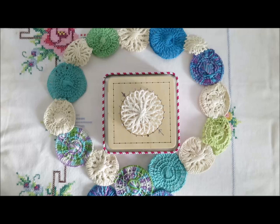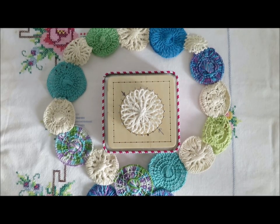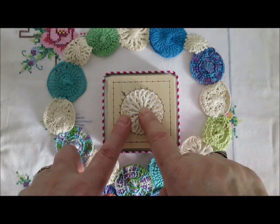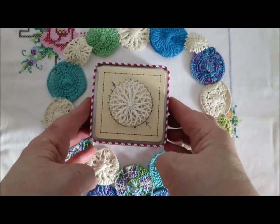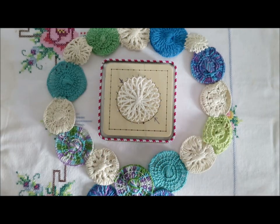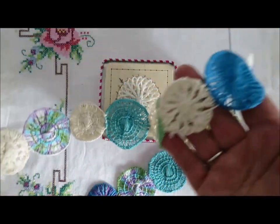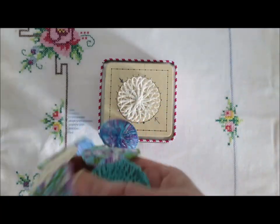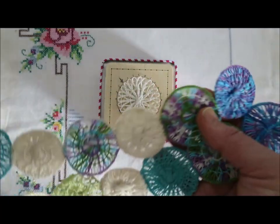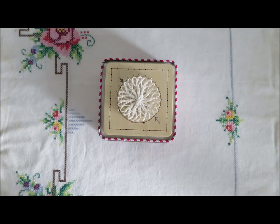Hello, this is Noreen Crone-Findley from cronefindley.com and tottytuxcrafts.com. Today's video is about making the circle on the Tenerife lace loom that I designed and Dewberry Ridge Looms makes and sells. This is a garland that I made from Tenerife lace circles on the antique lace loom that my darling sister sent to me, and it'll get longer as the whole lace making process carries on.